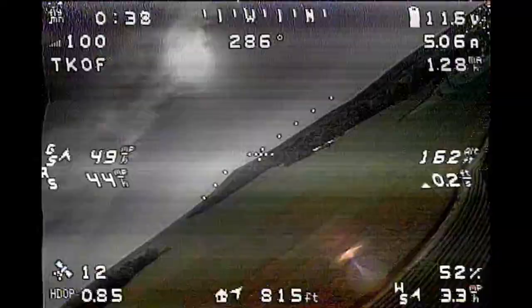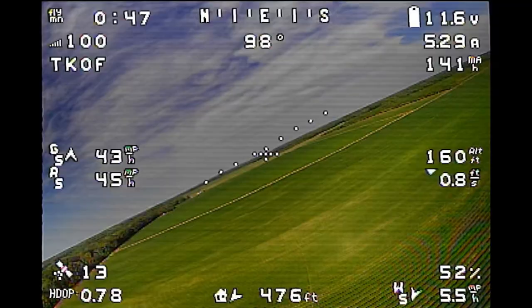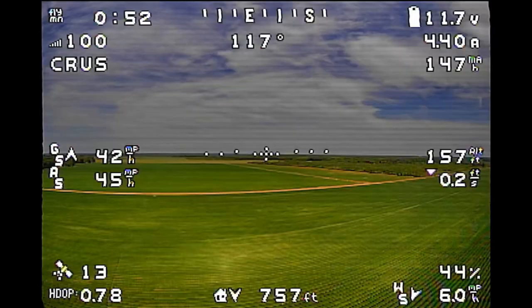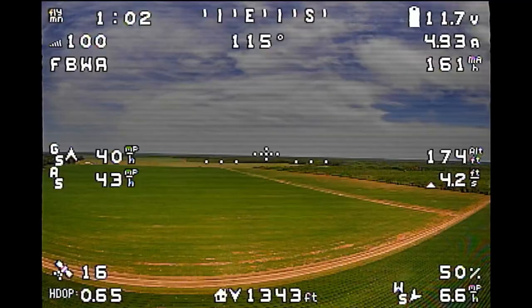You can see it's sitting around 5 miles an hour wind, but it is a pretty gusty wind — it's kind of rough. I flew a little bit earlier in the day because I wasn't sure what the weather was going to do later, so I wanted to fly while I had the chance rather than waiting for it to calm down in the afternoon.